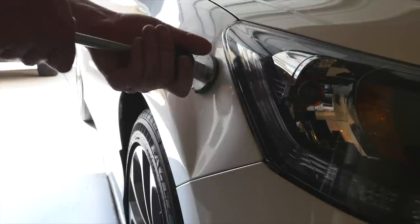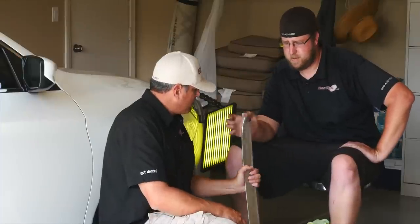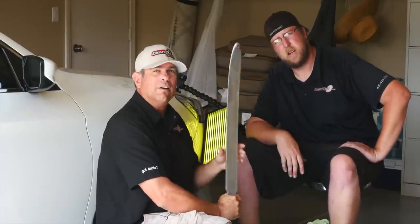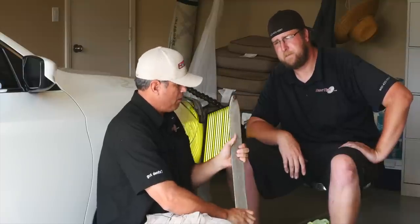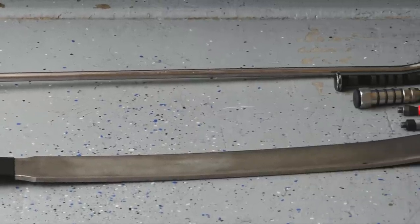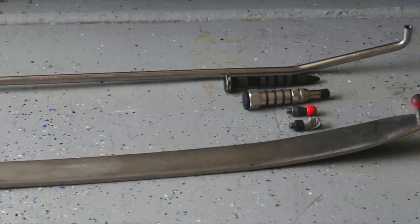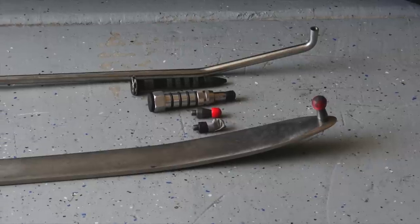We've got a flat bar here — this flat bar is made by PDR Finesse. This is something I gave John a while ago. It's a beast: very heavy, wide, and super flat. John, how do you like it so far? 'Oh, I love it — this thing pushes metal like none other when I need it to.'